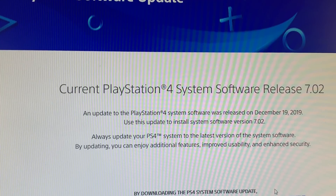Hey everyone, so a lot of you reached out to me letting me know that you guys had trouble with your PS4 when it tried to update to the latest update, either 7.00 or 7.02. This update caused a lot of problems for PS4 users.